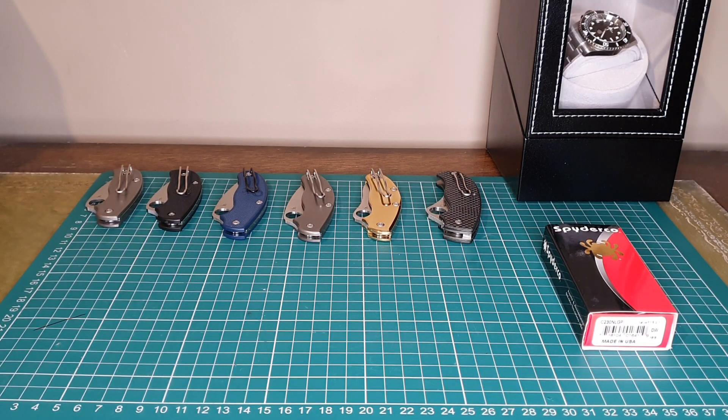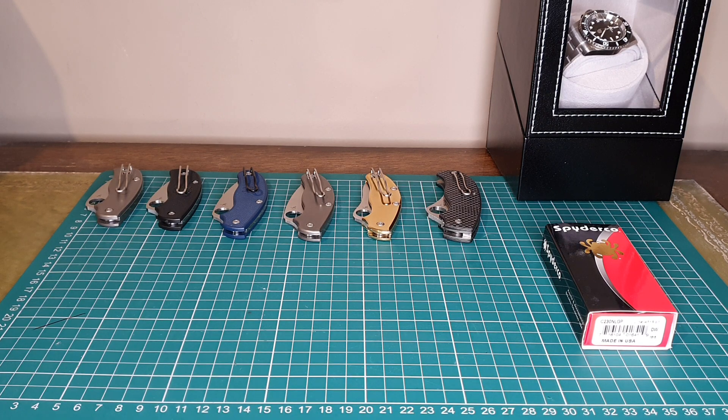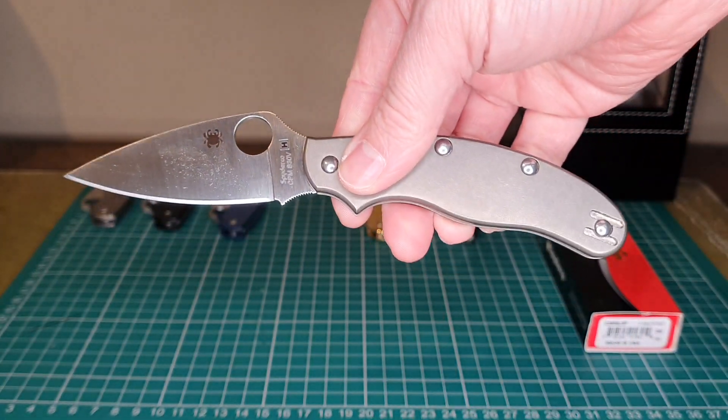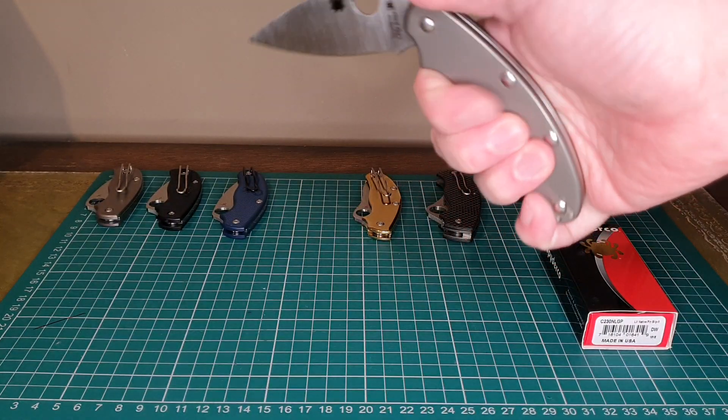Hello YouTube and welcome to a random review. I've been a big fan of Spyderco's UK friendly folders for a long time now, primarily the UK PK with various scales. I just think it's such a perfect UK legal EDC carry knife.